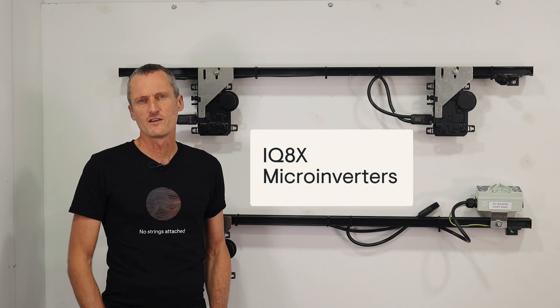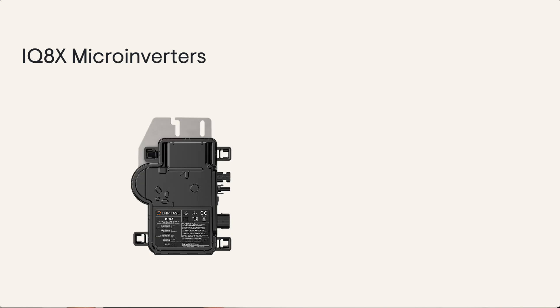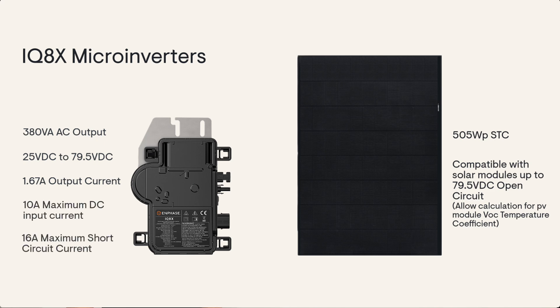And lastly we have the IQ8X, which is a 380 watt microinverter optimised for the latest generation of high output PV modules. It has a continuous AC output of 380 VA, and is designed for solar PV modules up to 505 watts. It has a minimum DC voltage of 25 volts with a maximum DC input voltage of 79.5 volts DC. The maximum AC current output is 1.67 amps.